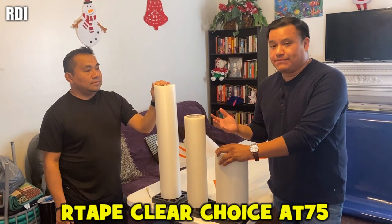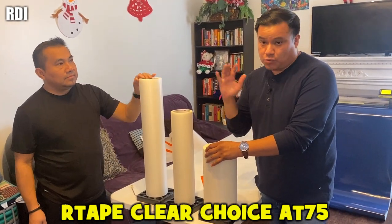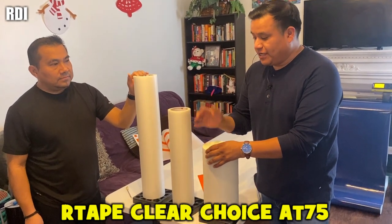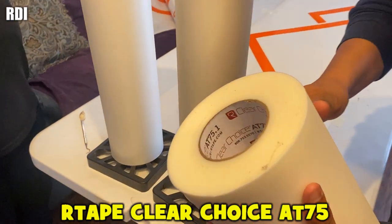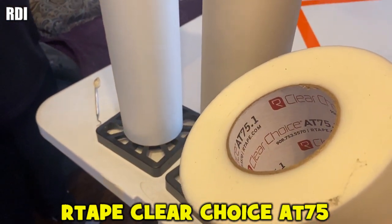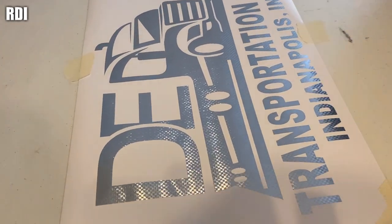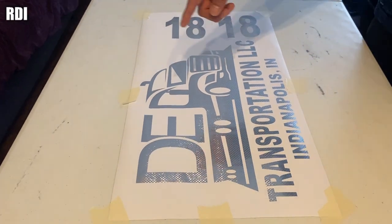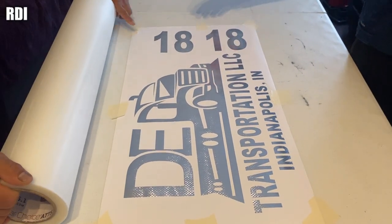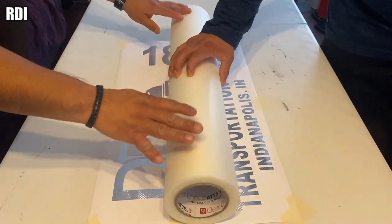We had a little issue here: while weeding, part of the logo came off before we applied the transfer tape. I just wanted to show you guys the different sizes that we have — if you don't want to waste a lot of materials, I recommend getting different sizes. This is the most recommended tape: the Clear Choice AT75 — by far the best tape we've used. Even though this one is the specialty vinyl, we're still going to use the same transfer tape.